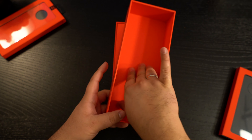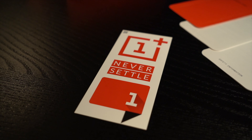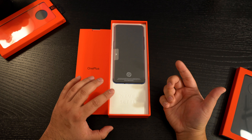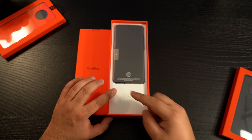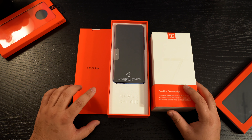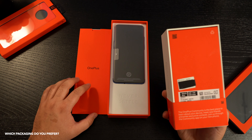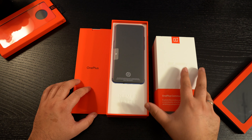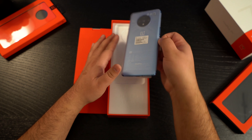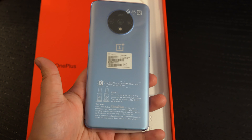Inside we have our booklet which says OnePlus. This is actually a pretty big shipping box compared to the last version — you can see this one is much longer than the OnePlus 7 Pro's box. But let's take this out. Here is the main star of the show: the OnePlus 7T in Glacier Blue.